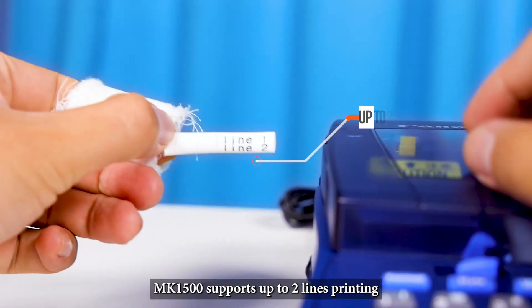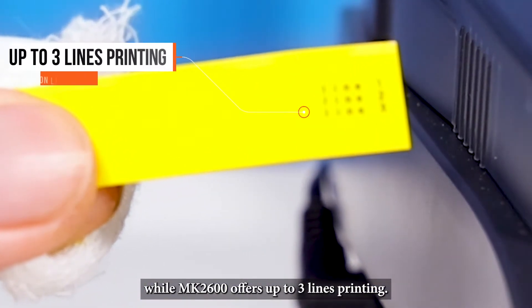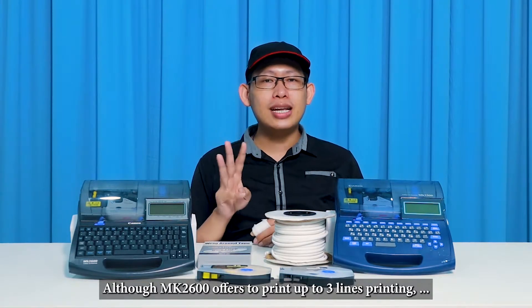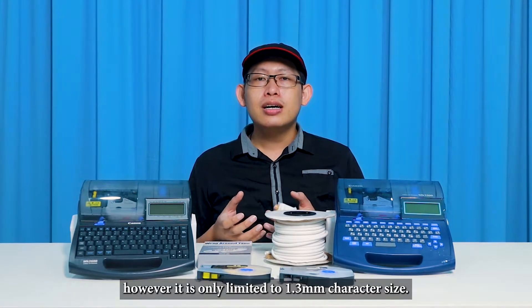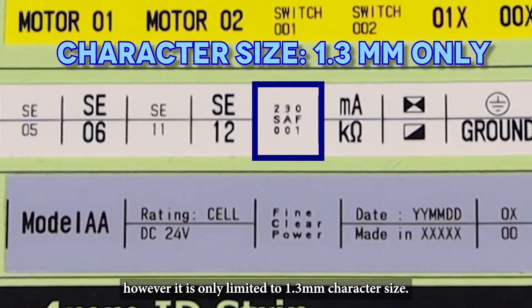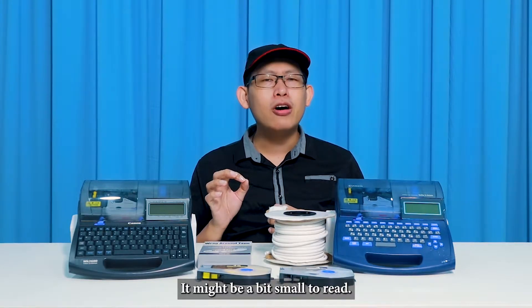The MK1500 supports up to 2-line printing, while the MK2600 offers up to 3-line printing. However, the 3-line printing on the MK2600 is only available at 1.3 mm character size, which might be a bit small to read.